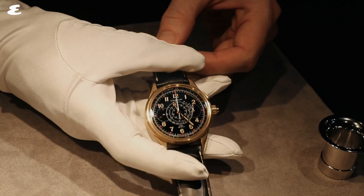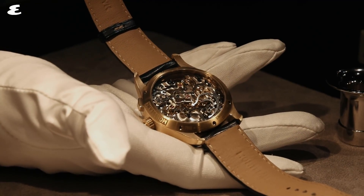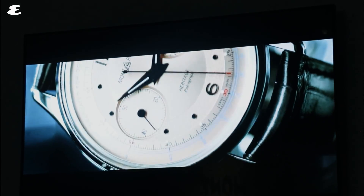Next up was the new Heritage range, a collection of watches that celebrates Villaret, Montblanc's most high-profile watch manufacturer's greatest hits. This year the Heritage range takes inspiration from the domed cases of the 1940s and 1950s, including a rather fetching watch with a salmon dial.